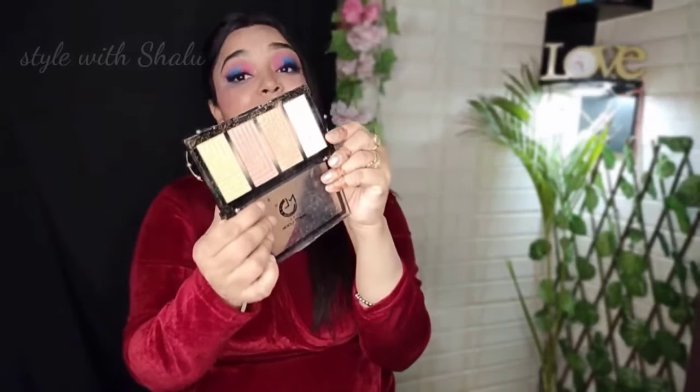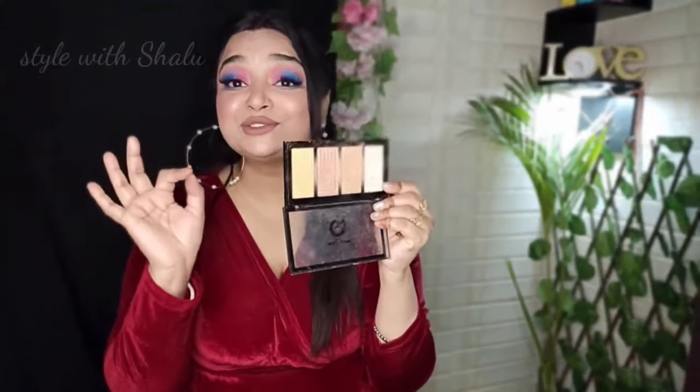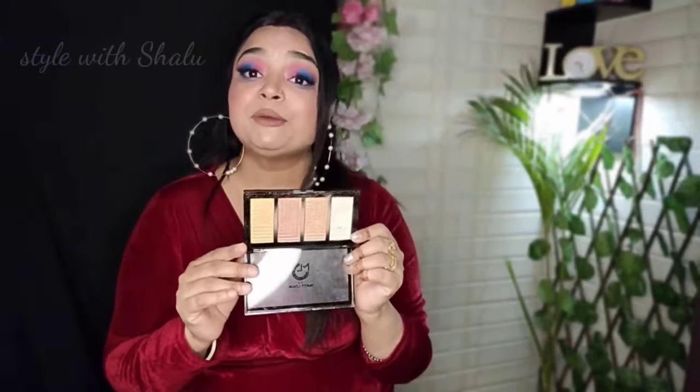If you want to buy this highlighter, you can buy it online. I will give you the link in the description below. If you want to purchase it online, you can do so. I will say that you should buy this highlighter — it has very good pigmentation and the price is also very affordable. I use it in my makeup videos.